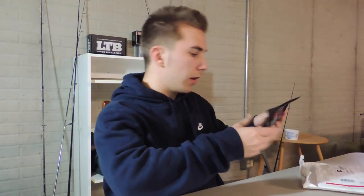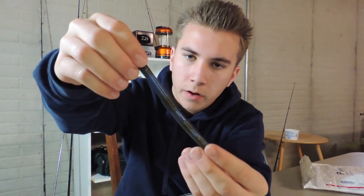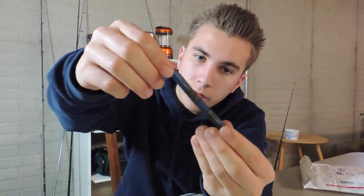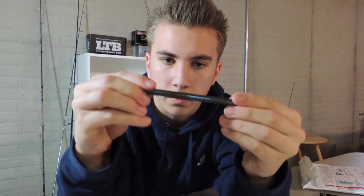The next thing on my list is the Riot Baits Riot Stick. This is a very unique color called Tidal Blue — it's a green pumpkin with a shiny chrome blue and a black foot. The plastic on this is very strong and very durable and it has to hold up to multiple fish.